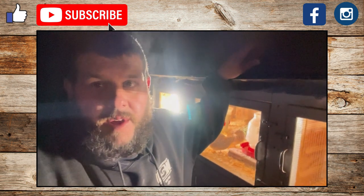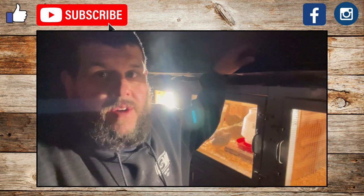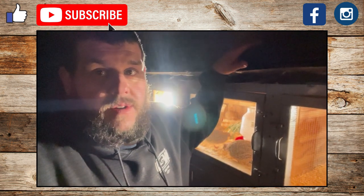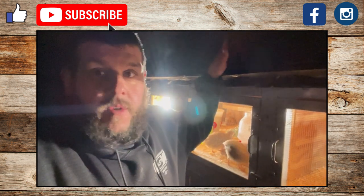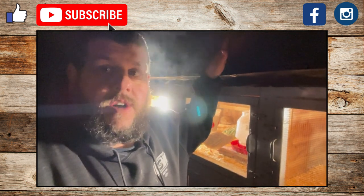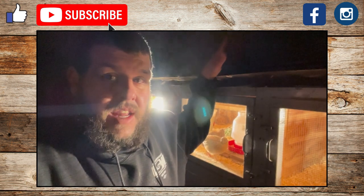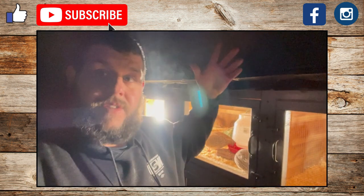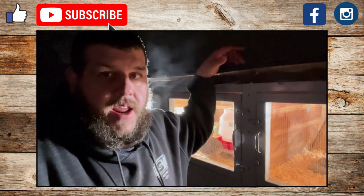Hey guys, this is Shane from New Hampshire Quail and More. I wanted to do a little nighttime video about lighting your birds in the winter when they don't get enough light. Quails, in order to produce eggs year round, need on average about 14 to 16 hours of light per day, and in wintertime they obviously don't get that, so you have to supplement their lighting.